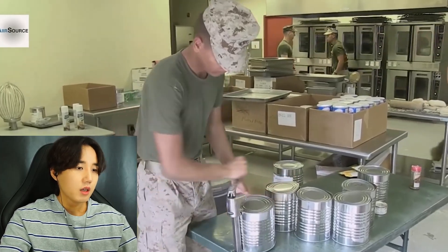Frankly speaking, I don't like the food that I served and cooked. I don't like the way they prepare it. I mean we tried to keep it as fresh as possible, but a lot of the food comes in packets. It's kind of weird. I just want to see if American troops have a different way of doing it. I heard their food is really really good, but we'll have to see. Anyway guys, enjoy the video - let's go!